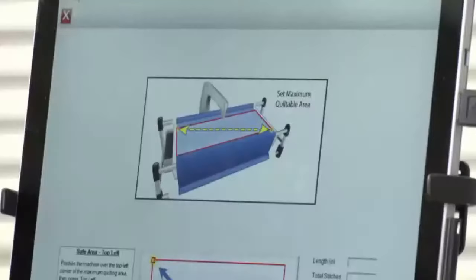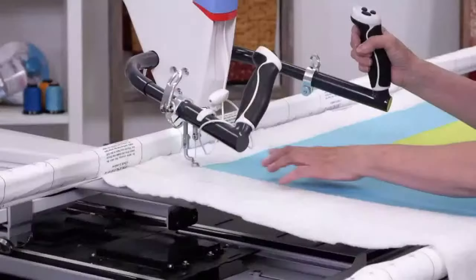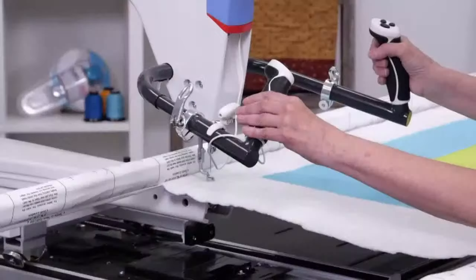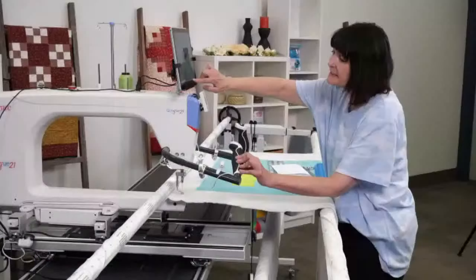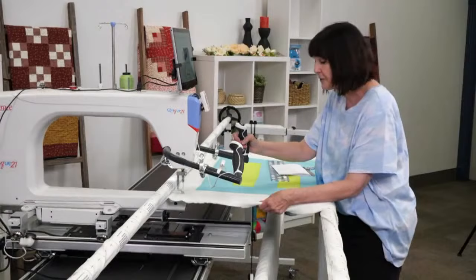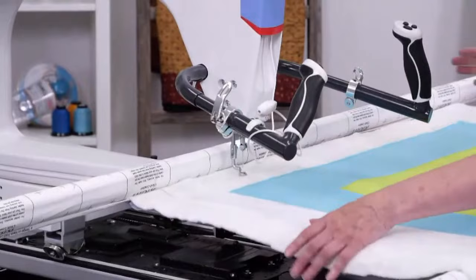Now we want to place our safe area. Don't place it too narrow — don't just move up to the corner of your quilt because it might not be really straight and you'll be in the red and run out of your safe area. Make sure you're up and off your quilt, then tap on the section of the screen where it says top left with the arrow. If you tap in that section, you will be placing your safe area. Now I want to move across my quilt and set the depth the same way.